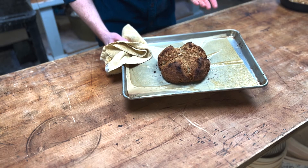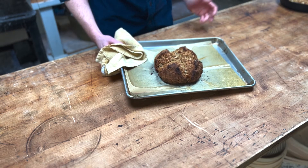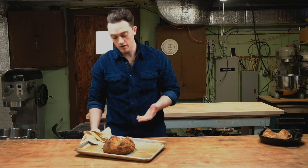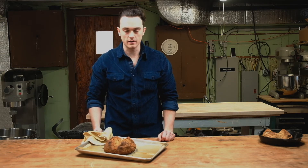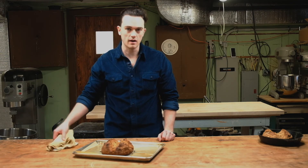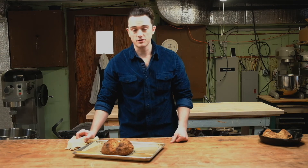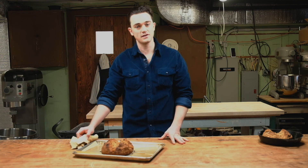45 minutes later, here we have our finished loaf of Irish soda bread. It's really just that simple — you mix the ingredients with water and butter, bake for about 45 minutes, and you have a nice finished loaf. This is a great entry-level bread kit that you can try with your kids, or even just for yourself. You can have it done in a little bit under an hour, and it's a delicious way to try the grains that this region has to offer. I'd like to thank you for trying out Hudson Oven Bread Brick products. This is Chase Harnett with The Hudson Oven, signing off. I'll see you next time. Cheers.